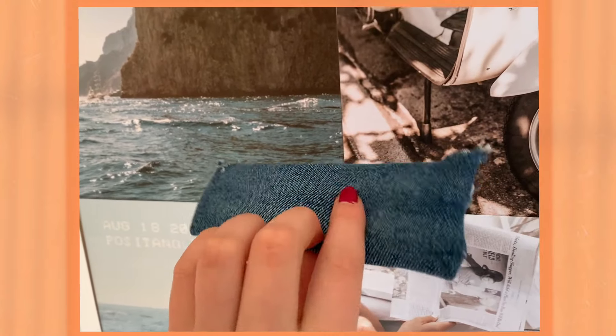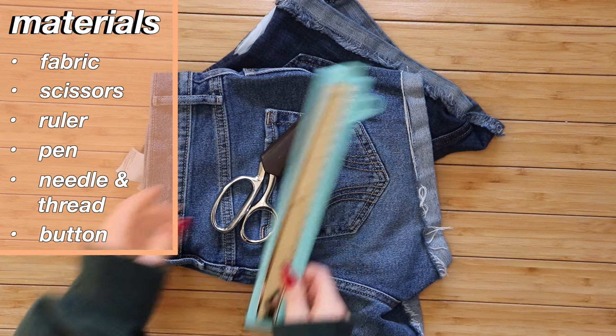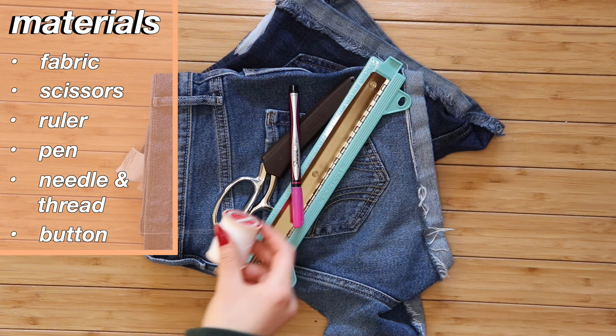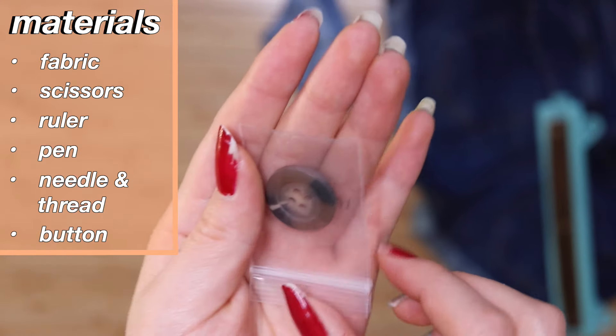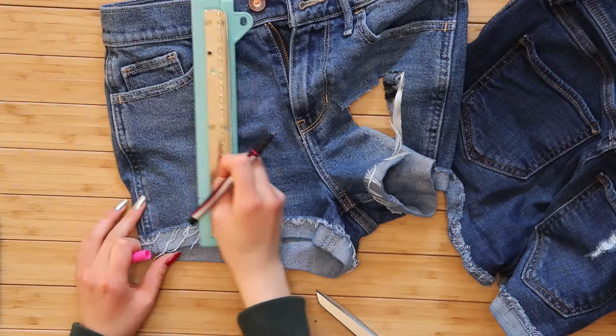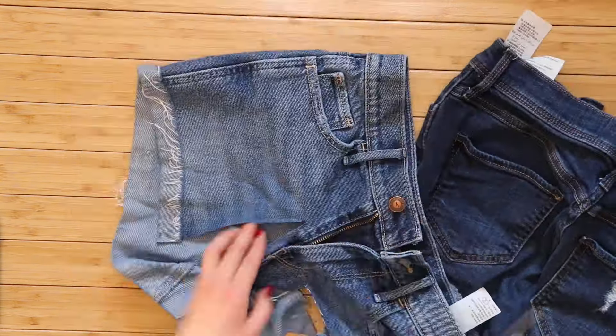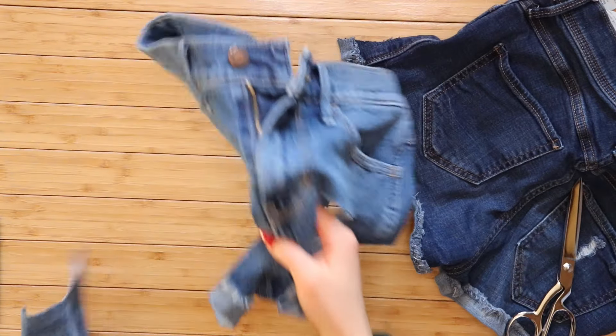The denim pouch is perfect for anyone who needs to carry anything — it could serve as a makeup bag, a pencil case, or anything really. It's very functional and cute, and you can make it using scrap or remnant fabrics you have around the house. The materials you need are denim scraps or any fabric scraps — I used cut-up shorts from an older DIY. You also need scissors, a ruler or straight edge, a pen for marking, a needle and thread, and a button. I found a button on my bookshelf that I wasn't using.